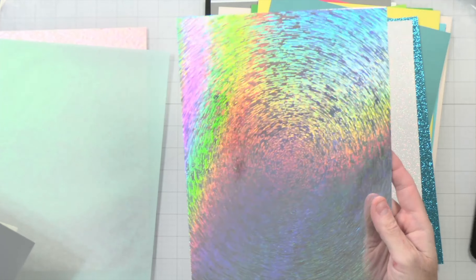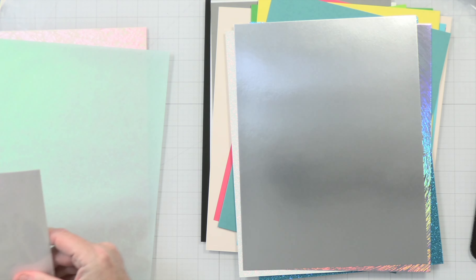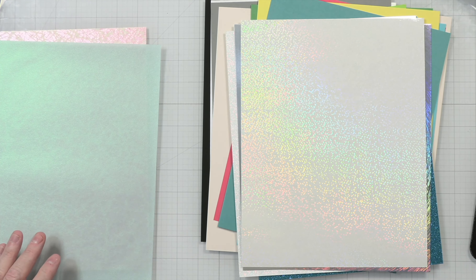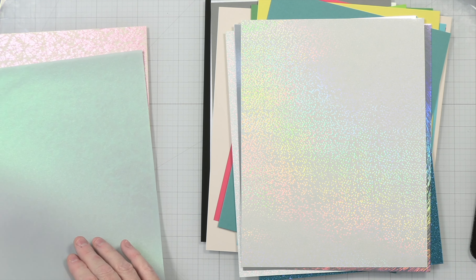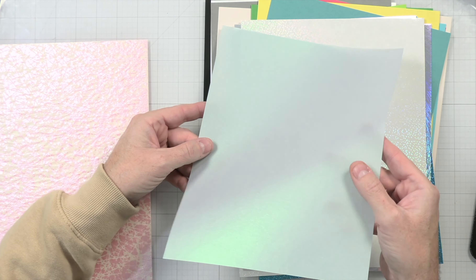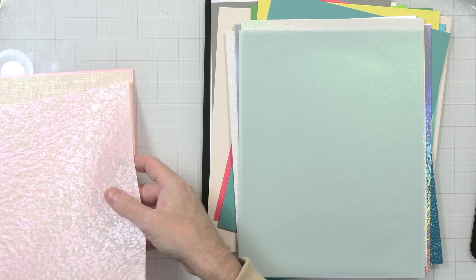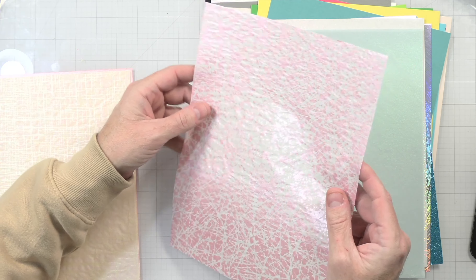Next we have some cardstock in really cool colors. I think I got a bonus piece — a really pale pink, kind of like a blush. We have a really bright pink, a really pretty teal that shows up a little bluer on camera but is actually more of an aqua green-blue, a true green, an apple green, a sunshine yellow, and then a pool color.